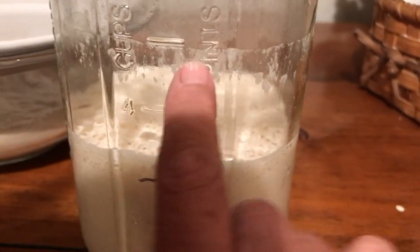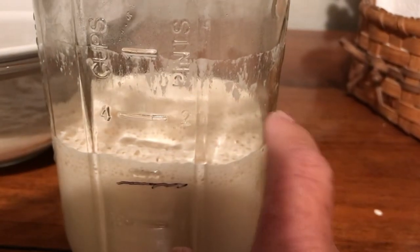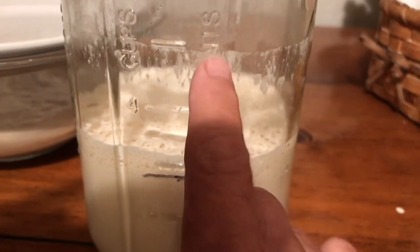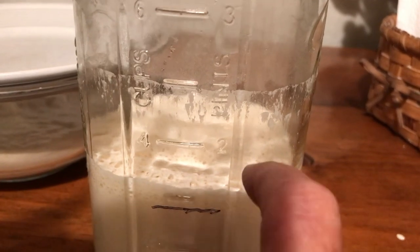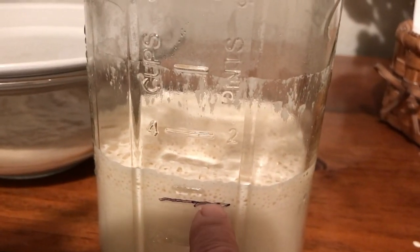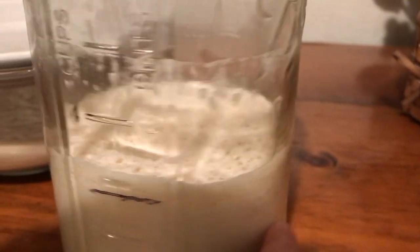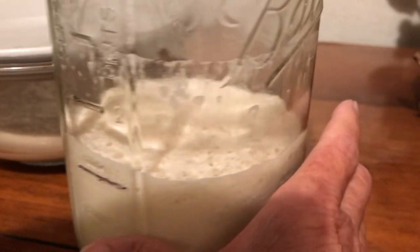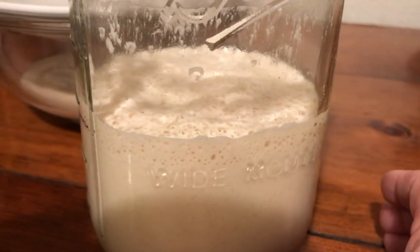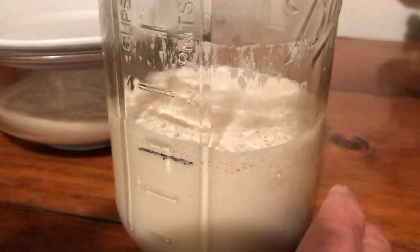My starter — I replenished it, it sat out all night, it rose just fine. I checked on it at night to make sure it was doing okay. It fell back down but I'm going to put it in the refrigerator. My recipe calls for one cup of starter, which I have in my bowl separated for my cinnamon rolls. I took the starter out the night before — that's how you really should do it — and let it sit out.